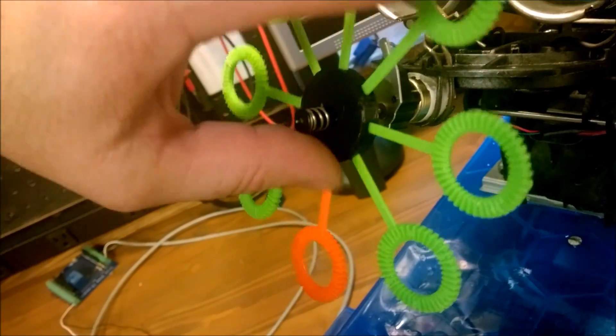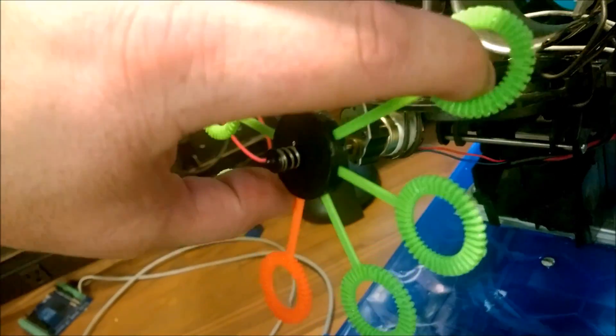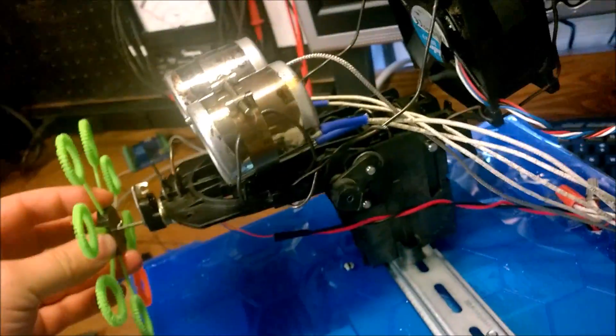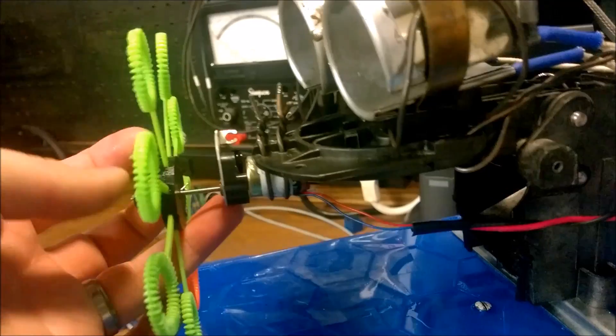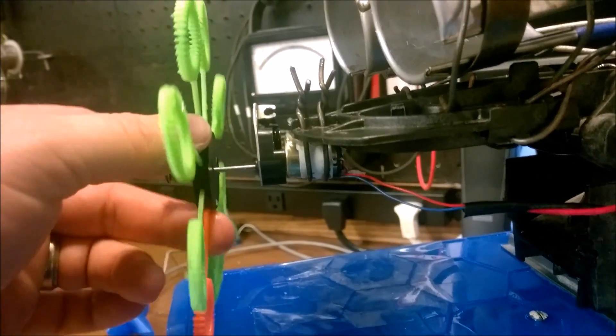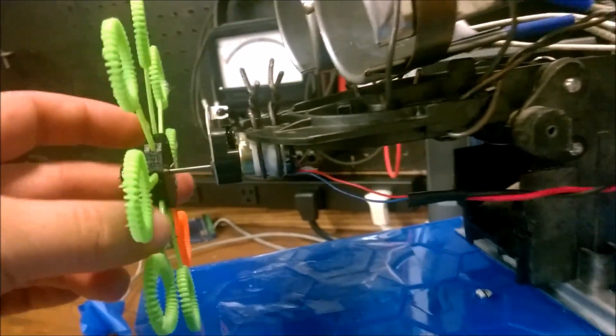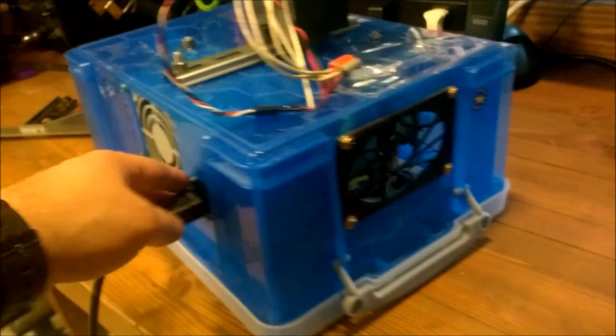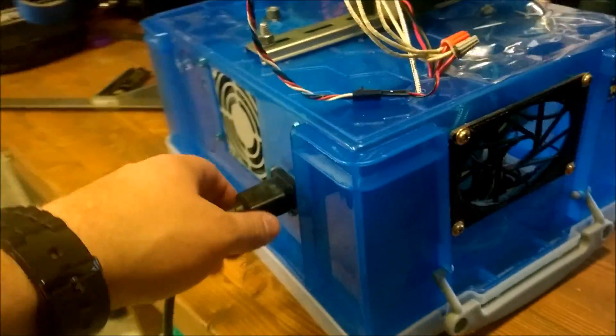If you want the file, you can get it on my website. These snap in there pretty good. This gear motor down here — I think I must have salvaged it out of a printer, so I don't really have a part number for that. We have a fan for the power supply and then a place for the air to exit.